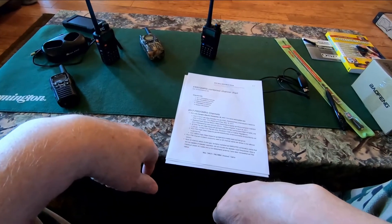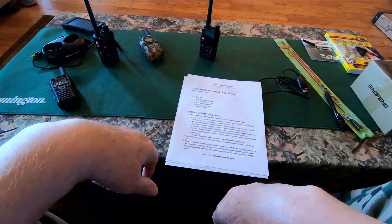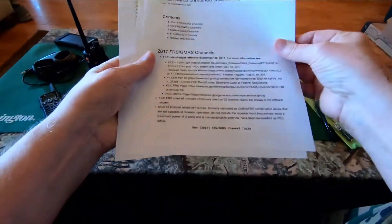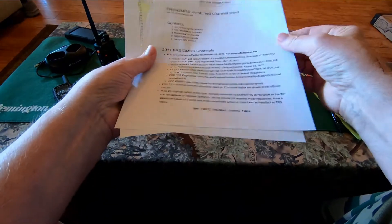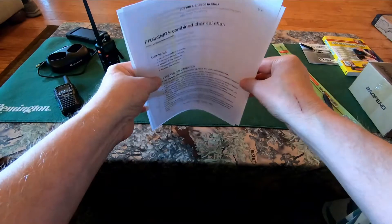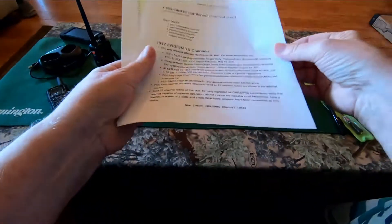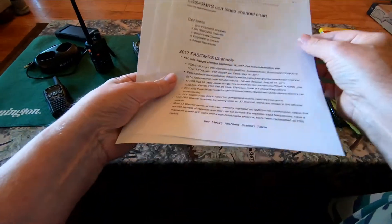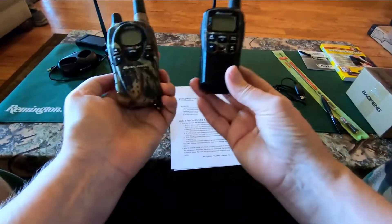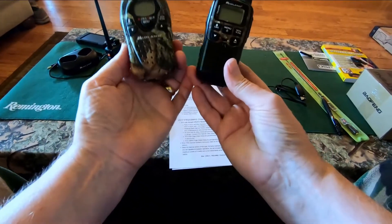Let's start with the whole FRS, GMRS, and MURS thing. These are designations from the FCC — the Federal Communications Commission — and they have all the say over Family Radio Service, General Mobile Radio Service, and Multi-Use Radio Service, also known as MURS. If you've ever owned one of those packaged little walkie-talkies, you have probably already broken the law.